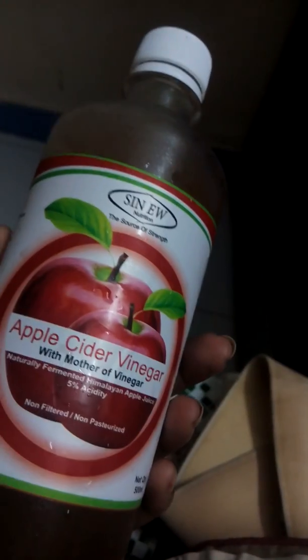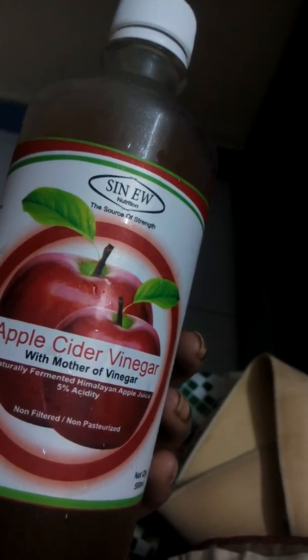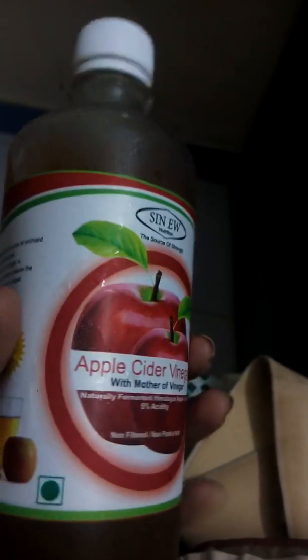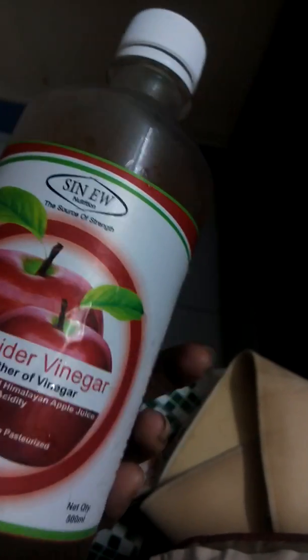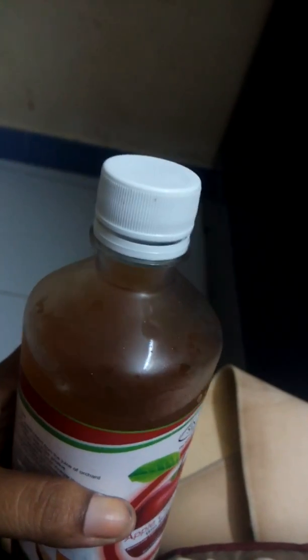If you're looking for weight loss, make sure you get it with the mother of vinegar. The mother just means it has no preservatives — it's simply fermented vinegar. The label says it's an advanced body cleansing formula for weight loss with no preservatives, and there's a customer care number, email ID, and preparation details printed on it. It's a nice deal on Amazon.